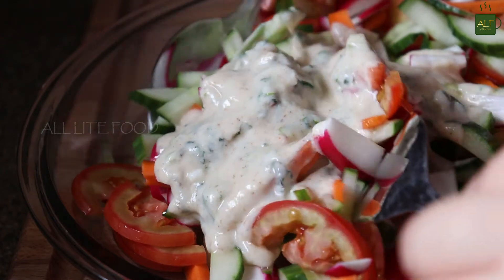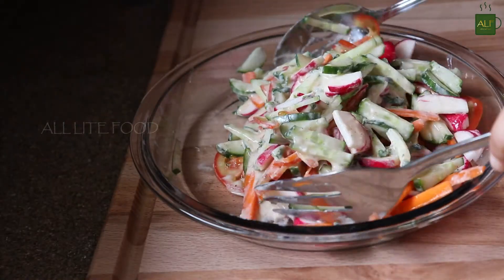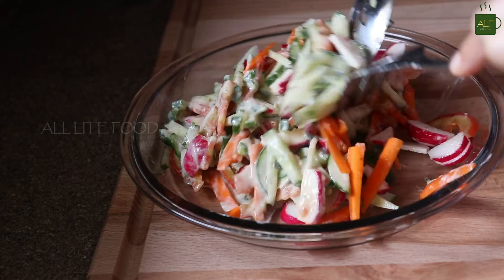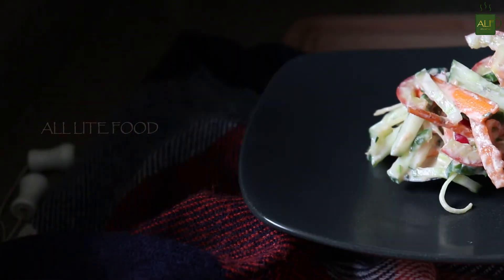Give it a nice and gentle mix. Now serve this as a side with your meal.